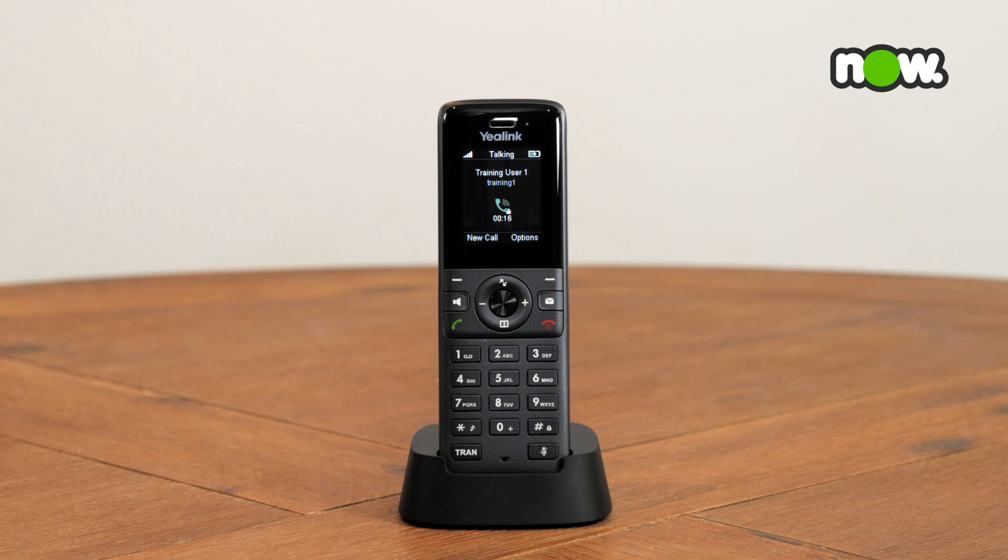The mute function will stop the caller from being able to hear you, but you can still hear them. It is great if you need to cough or sneeze while on a call, or if you would like to listen to a conference call but not be heard.